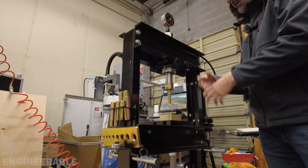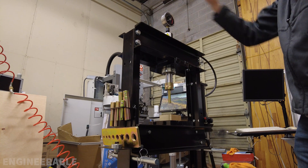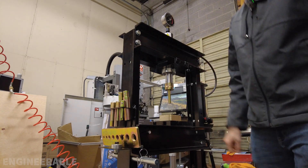Especially if it falls on your foot and you don't have steel-toed boots. A lot of higher-end, more expensive presses come with some kind of crank with a cable to help raise and lower the table. Since these cheap ones don't come with a crank like that, we're going to be adding one.